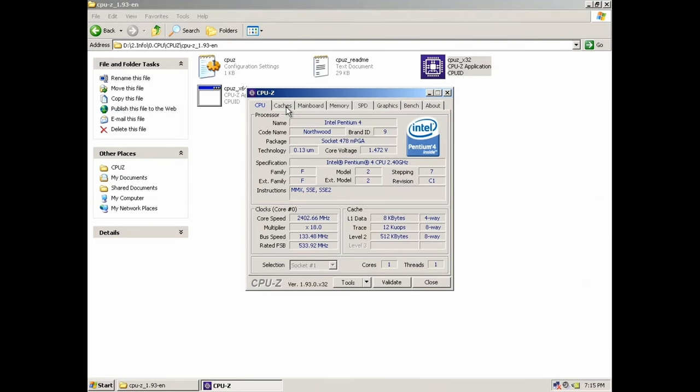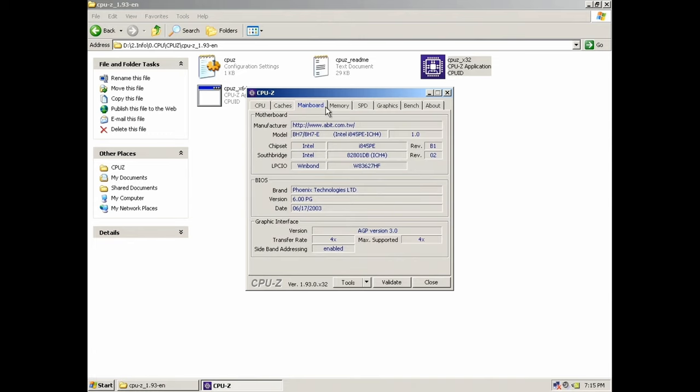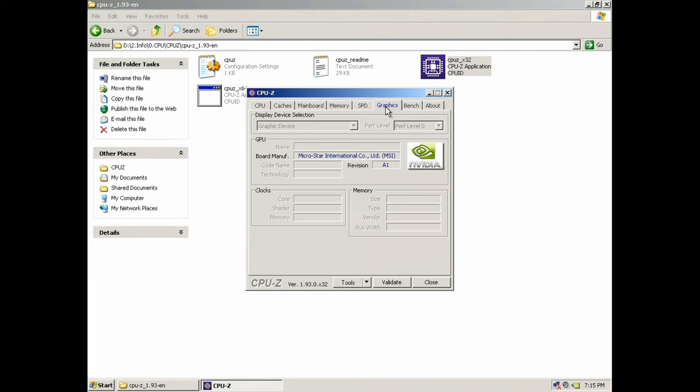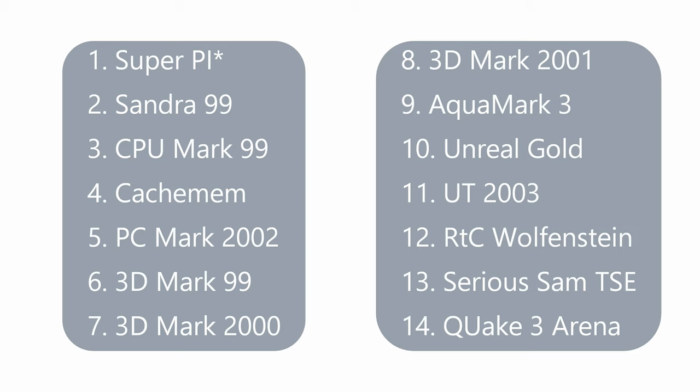Now let's look at some information about the system. In order to do this properly, we need programs that will function on every operating system from Windows 98 to Windows 7. The only software that didn't work on Windows 9X was SuperPi — it was replaced with a specific version designed for Windows 98 and Millennium. CacheMem also refused to start on Windows 2000. For Windows Vista and 7, since they exhibit high hard drive usage after restart, we waited about 5 minutes until hard drive activity settled down before running the tests.